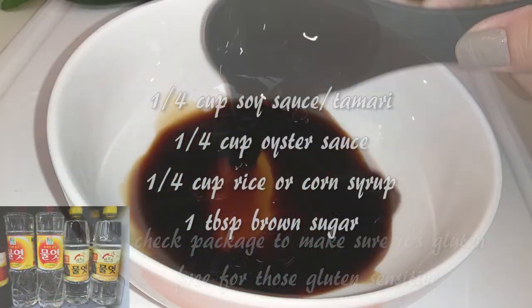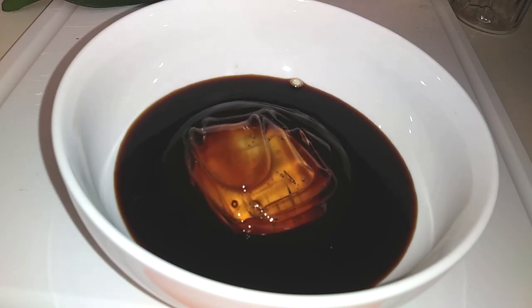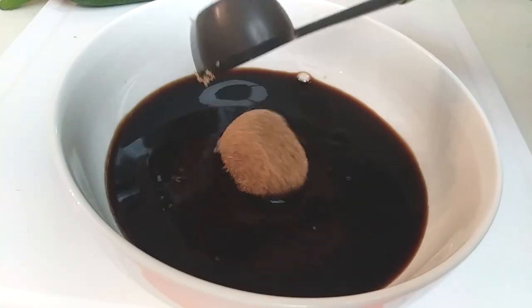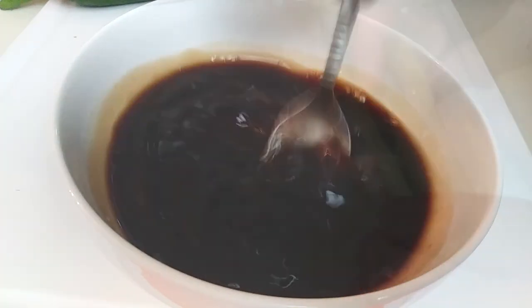Next we're going to use a quarter cup of tamari or soy sauce, a quarter cup of oyster sauce, and a quarter cup of rice or corn syrup. Add one tablespoon of brown sugar or brown sugar substitute, mix this well and set it aside.